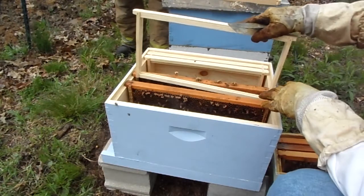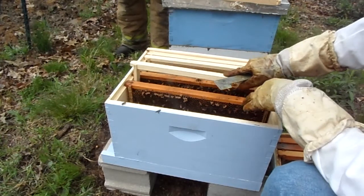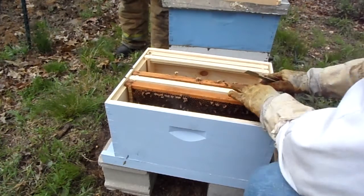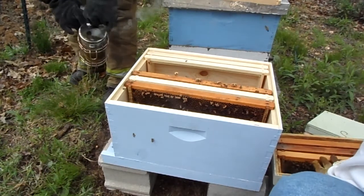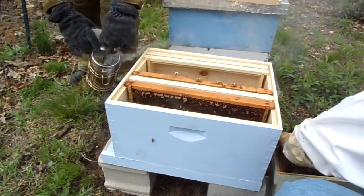Now I'm going to place an empty between two frames that have capped brood that's getting ready, so that when the brood pops out they'll have something to do. Don't worry about smoking.